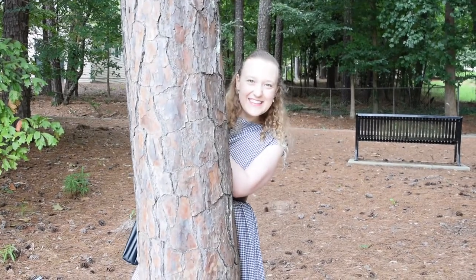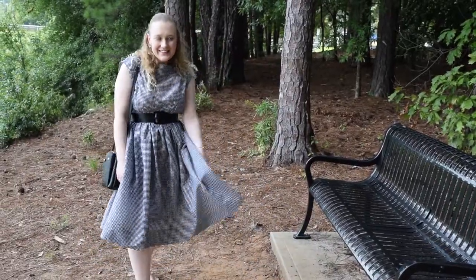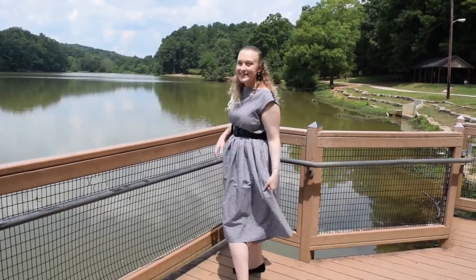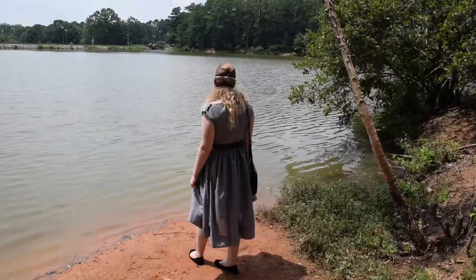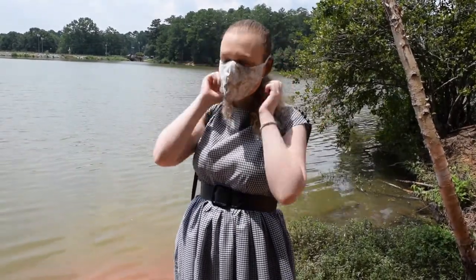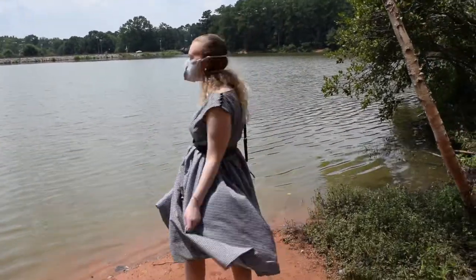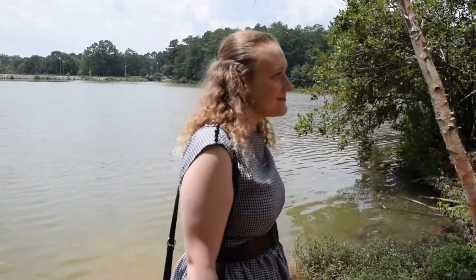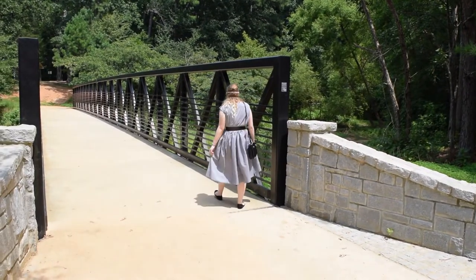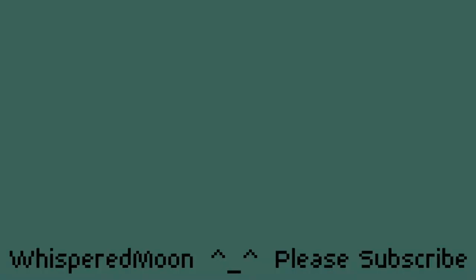Anyway, if you've gotten this far in the video, thank you for watching. Next week I'm going to put out the last installment of my Remnant Miniskirt series - if you'd like to stick around for that, consider subscribing. I hope you all have a wonderful day and thanks again for watching.